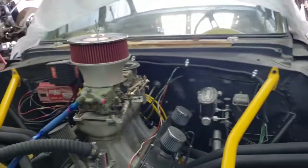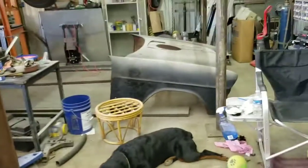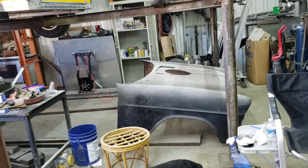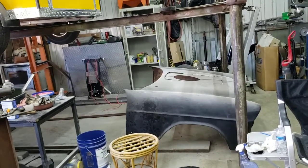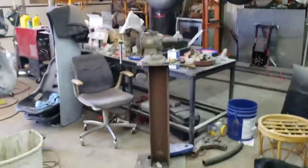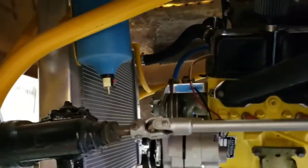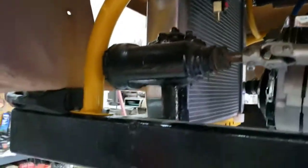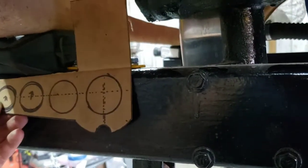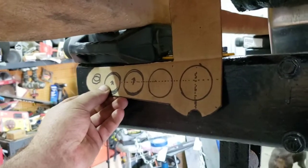Going to try to get that thing dragged over here. Might see if I can call somebody to stop by and help me lift it up so I don't break it worse than it's already broke. Back here - got the front end set back on, going to sit here and try to get this tilt front end made up. Got a bracket here, doing some CAD work.